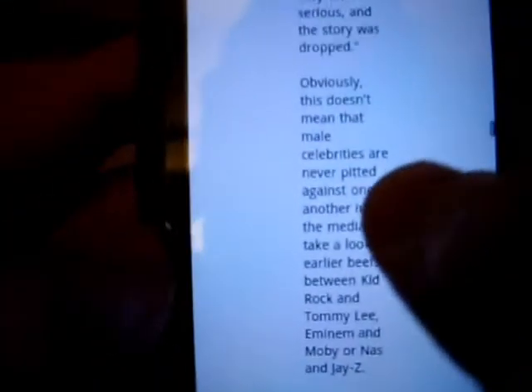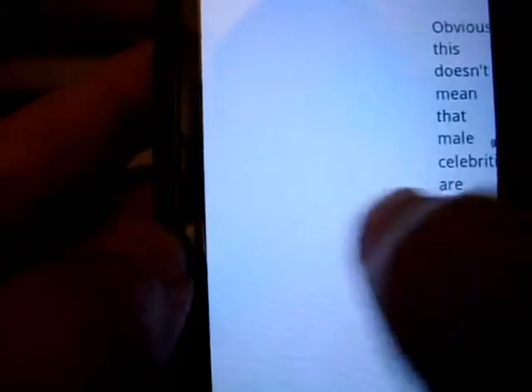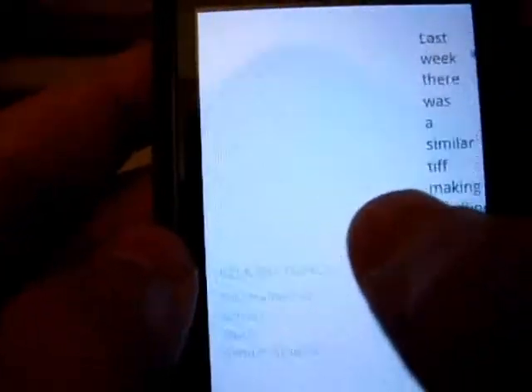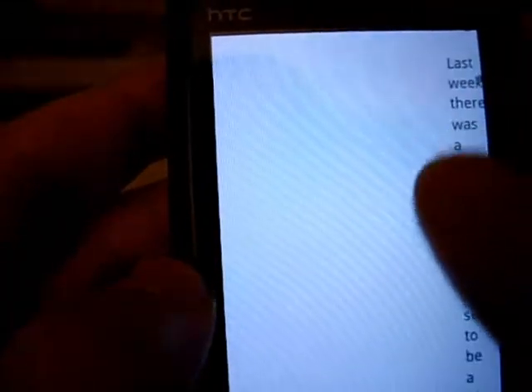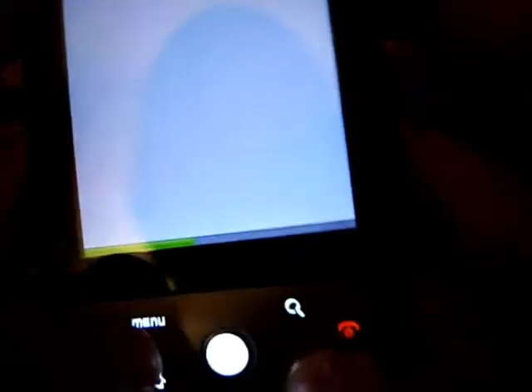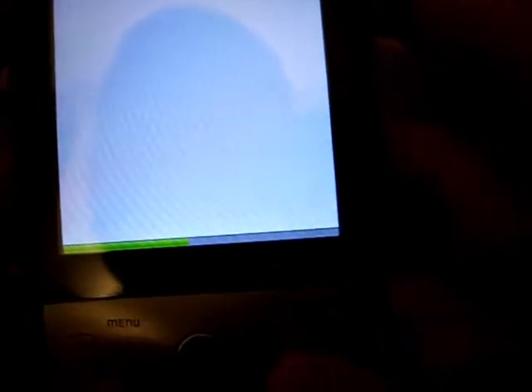Going to the browser — it does have multi-touch and double-tap to zoom in and out. I've got a preloaded CNN page. There's some story on Lady Gaga and Christina Aguilera. After seeing Christina's new video it's pretty obvious there's going to be backlash — she's very talented but it's obvious she's copying. At least be original.